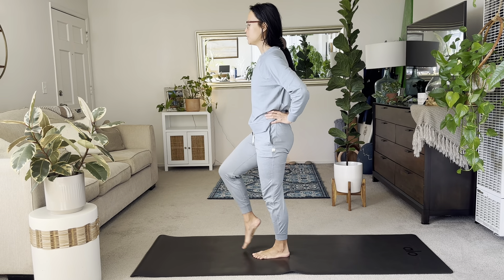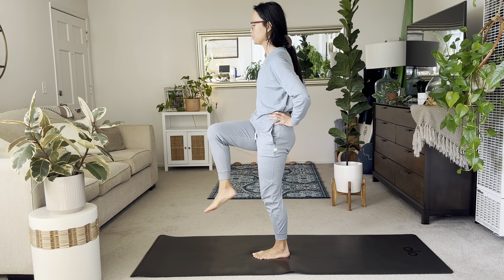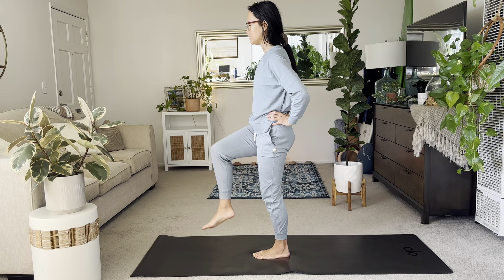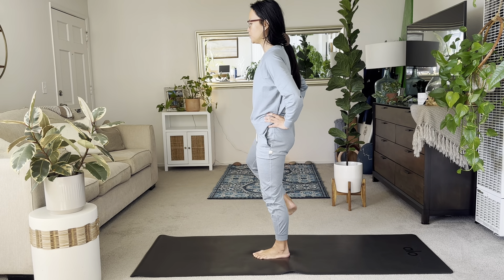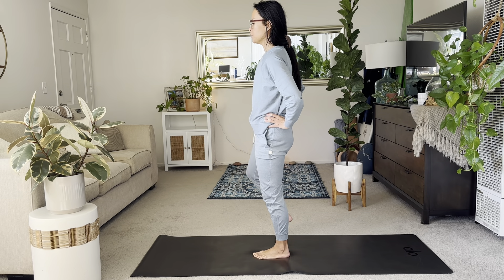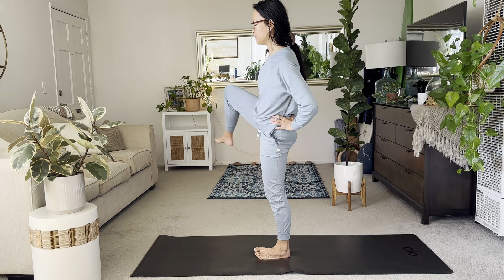Balance onto — lift the right knee again, holding onto the left. Balance. And then let's go ahead and take circles with your right knee. Activating your muscles in the knee and your thighs. If balance is a challenge for you today, just please hold onto something nearby, like a bar or furniture. Just a few more, circling this right knee out. And then bring it down.